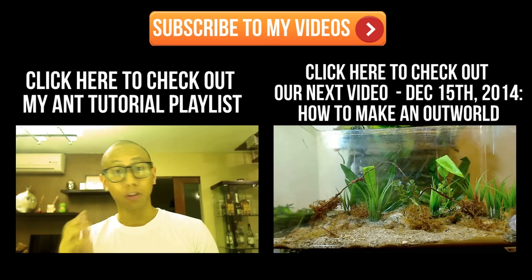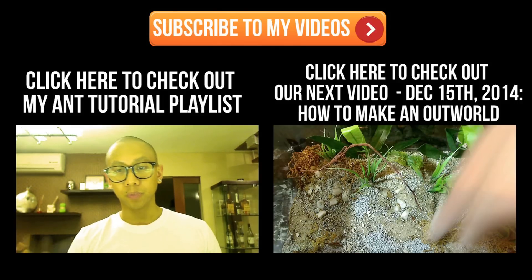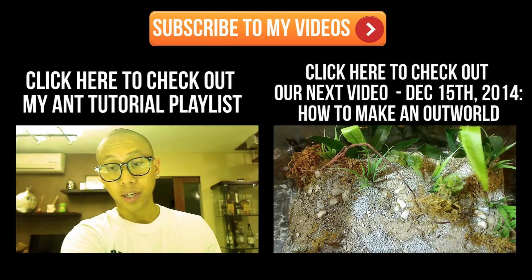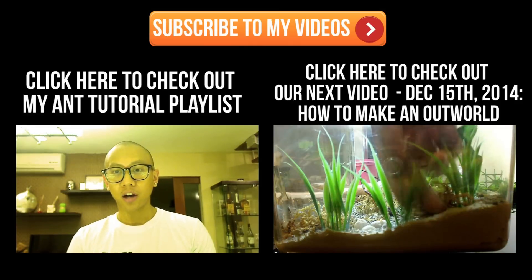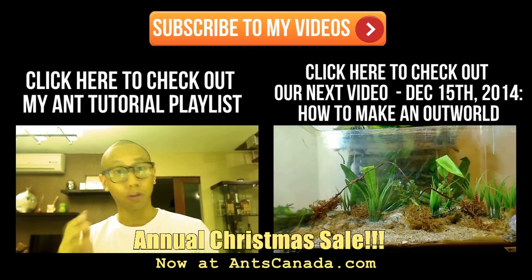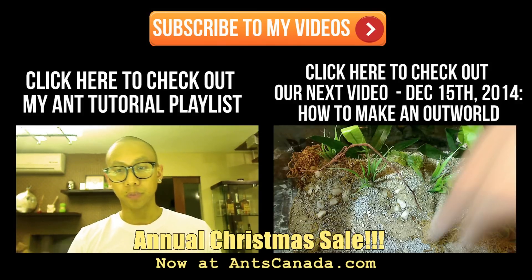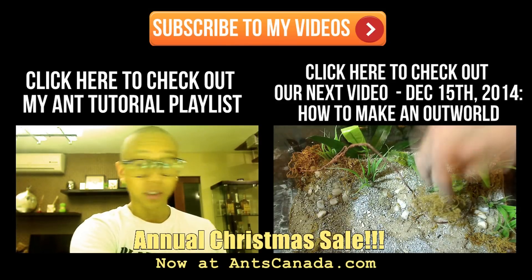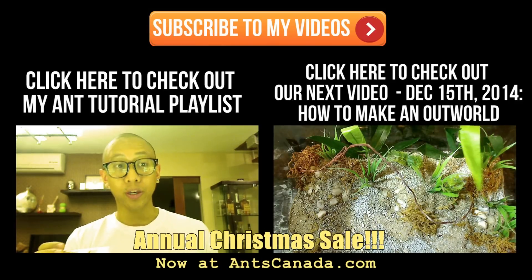Ant lovers, you know the drill — if you enjoyed this video please subscribe by hitting that button at the top. Don't forget to check out my ant tutorial playlist on my channel, and be sure to check out our next video, a tutorial on how to make your own naturalistic outworld. Also, be sure to check out our Christmas sale happening right now at antscanada.com for unique and educational ant gift ideas.